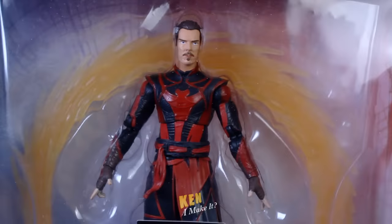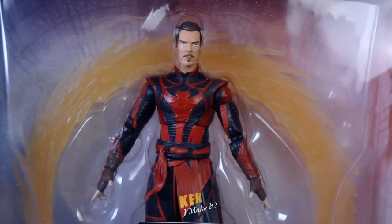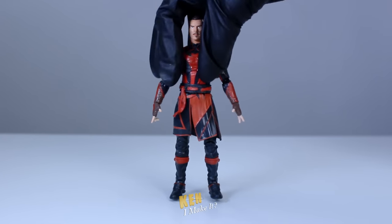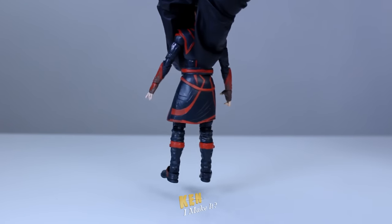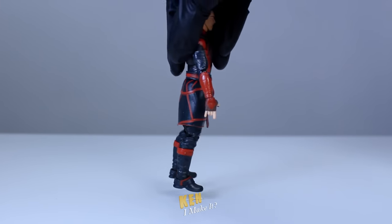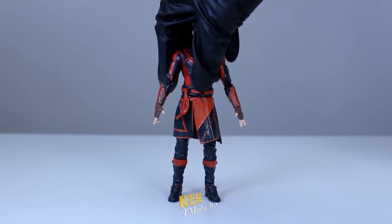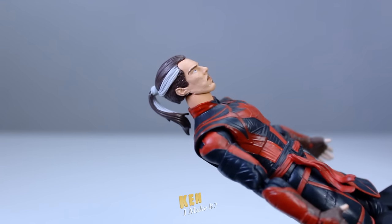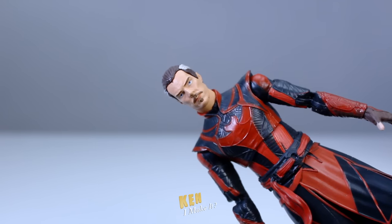Here's another knockoff Marvel Legends — it is not fooling anyone, and it gets worse the longer you look at it. Besides the obvious issue with the face, the colors on the body are also inconsistent. For some reason the red on the abdomen is super vibrant compared to the rest of the figure. But the main issue are his soulless eyes.